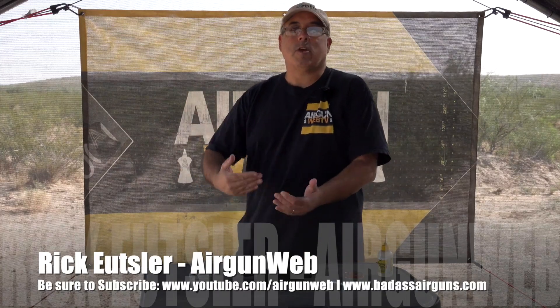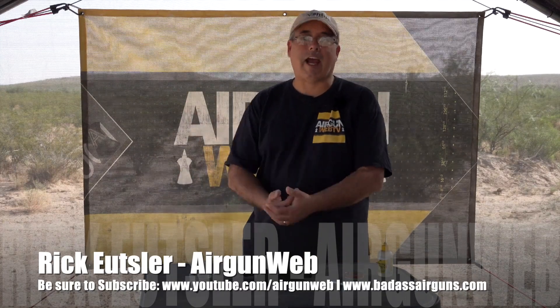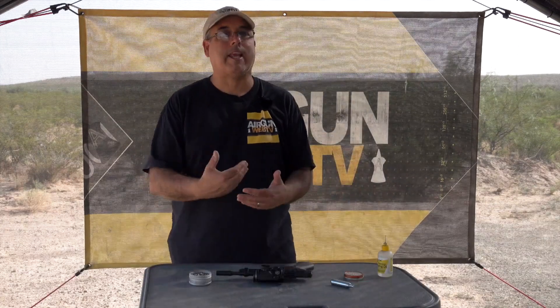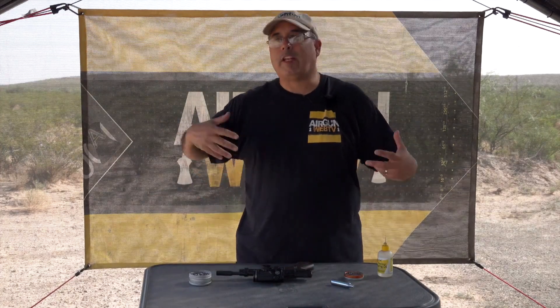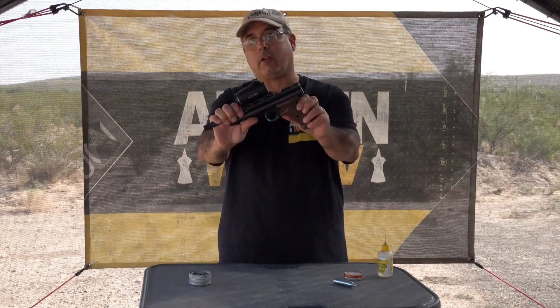Hey there everybody, my name is Rick Guter here with Airgun Web where we tell you the facts, not fluff. And I got to tell you, Crosman has just got to get on it and update the 2240 — almost like they need to make a 2240 XL, or this right here.